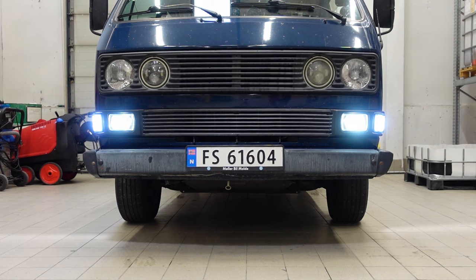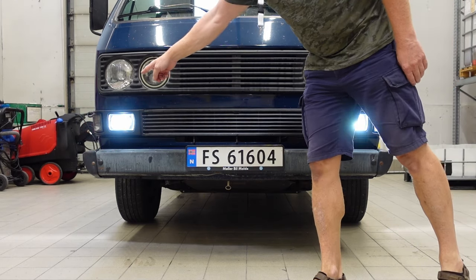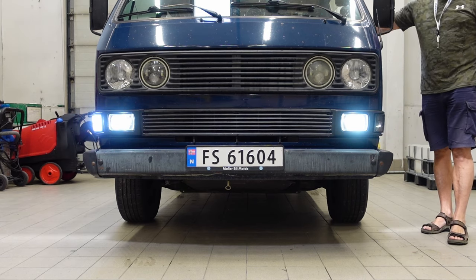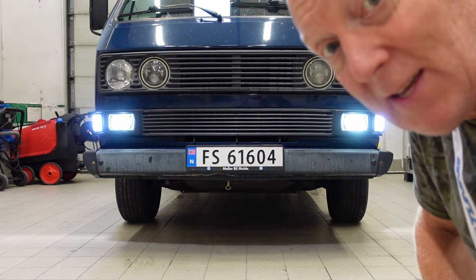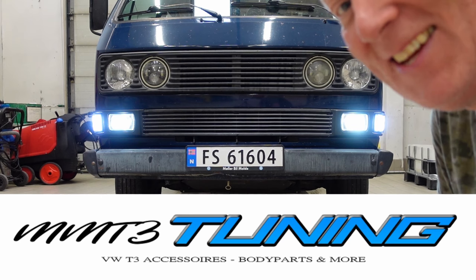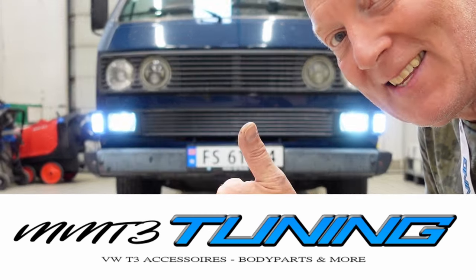Looks amazingly good, fantastic! And I still have my switchback — you can see it. What do you think, is it too much light? Should I keep the switchback? I simply love them. Look at it — amazing! Big thanks to MMT for sending me these, and I will say it's excellent. Thanks for watching guys, see you later.